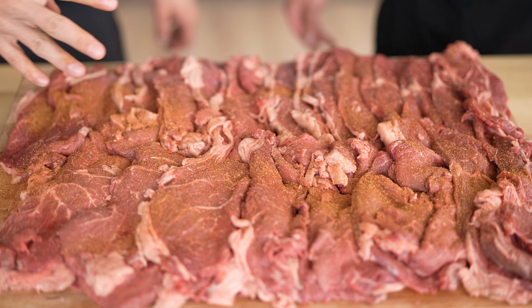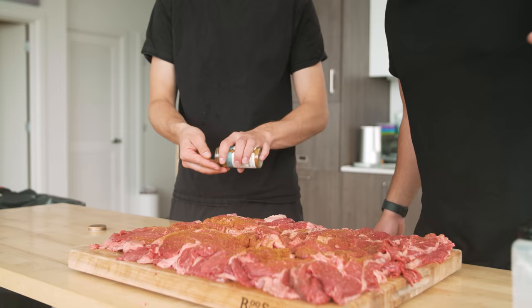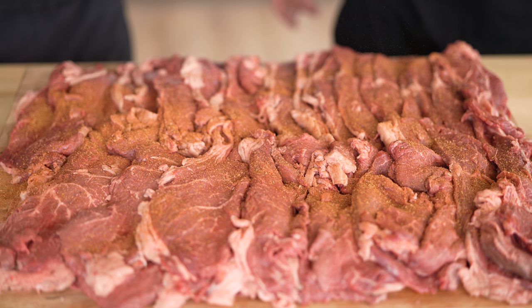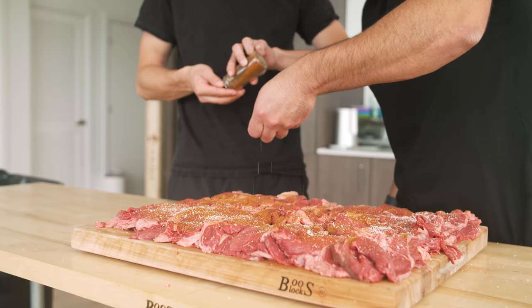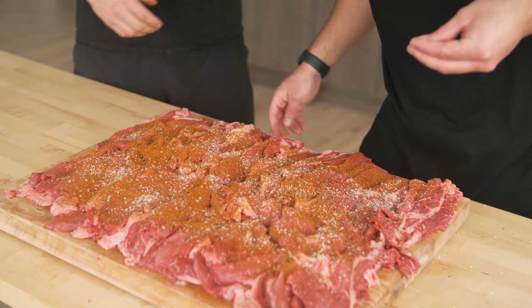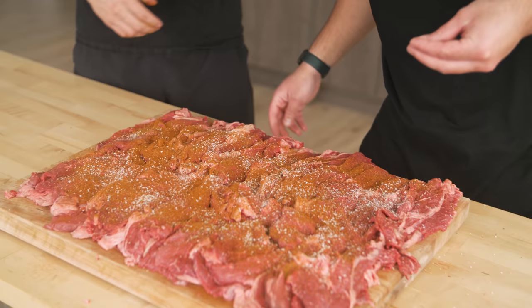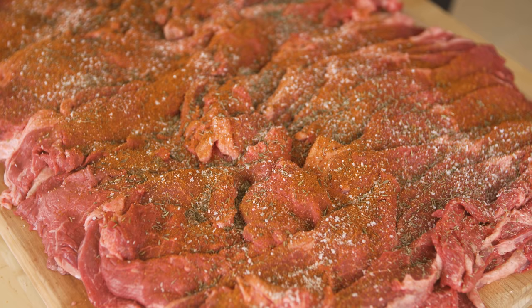I'm going to start with a little bit of paprika and oregano, sprinkling it evenly over the top of everything. Since we have a large amount of meat, we're going to go with an actual handful of salt — salt brings out the flavor. I'm going to come over with a little bit of chili powder and go over the top of everything. And just to give a little bit more Greek vibes, we're going to go in with some thyme.